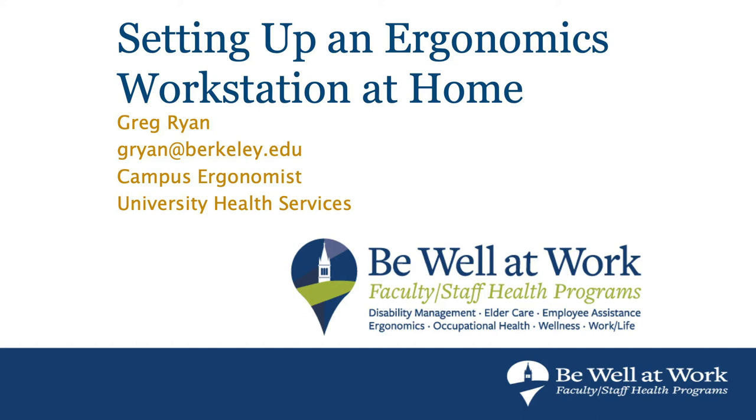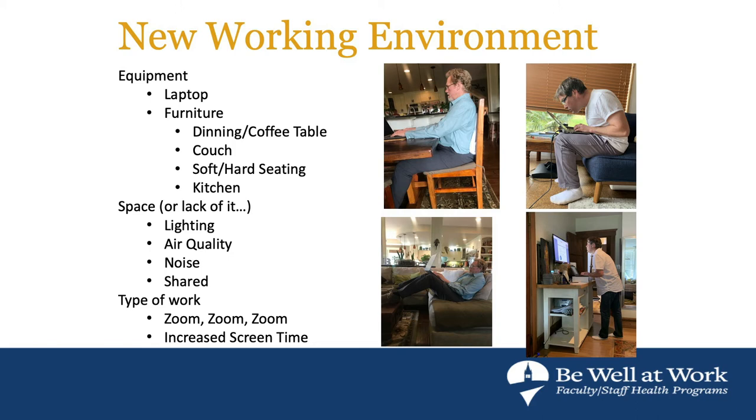Please feel free to ask questions; we'll try to be as fluid as possible. I try to stay up to date on all the latest ergonomics research. Like most things out there today, there's a lot of misinformation on ergonomics. I try to give you the latest research and blend that with reality, to optimize our workstations at home.